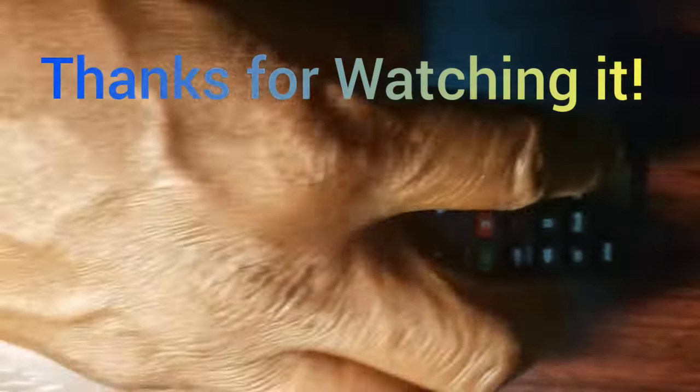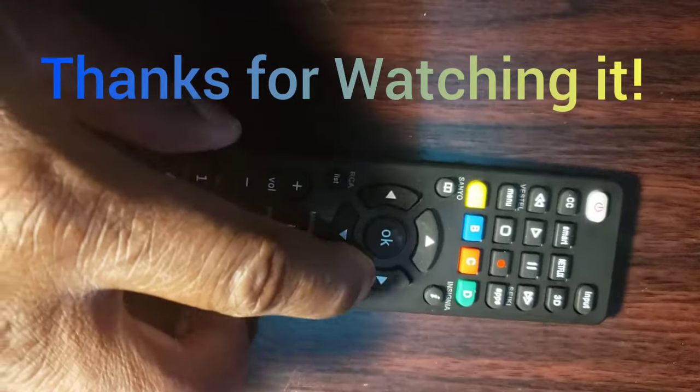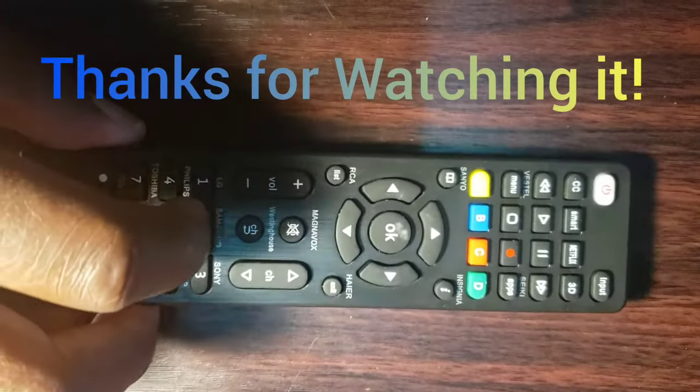We hope that this video helps you. Thanks for watching. Do not forget to like, share, comment, and subscribe down below. Bye.